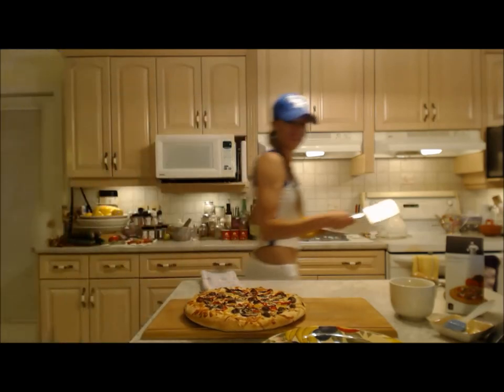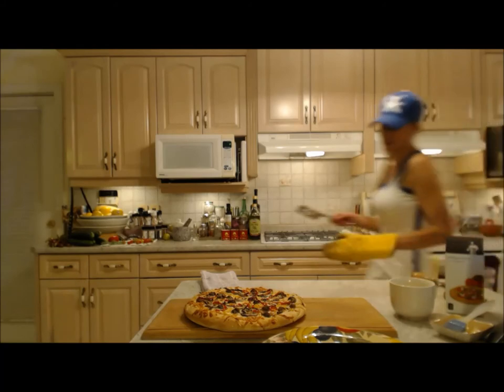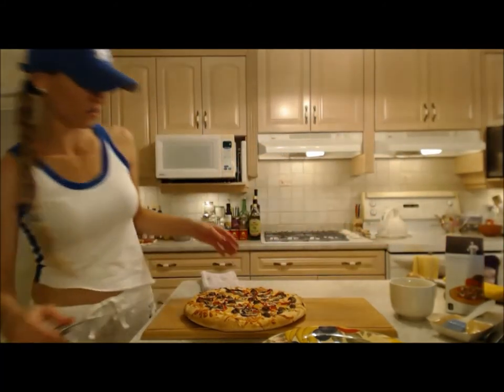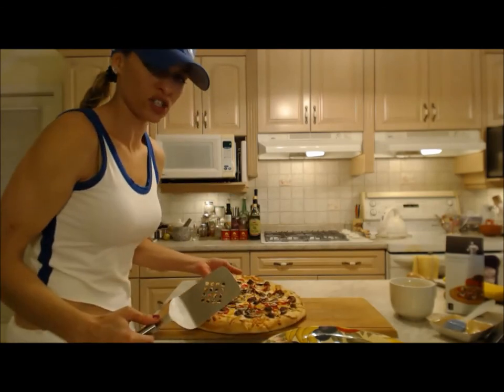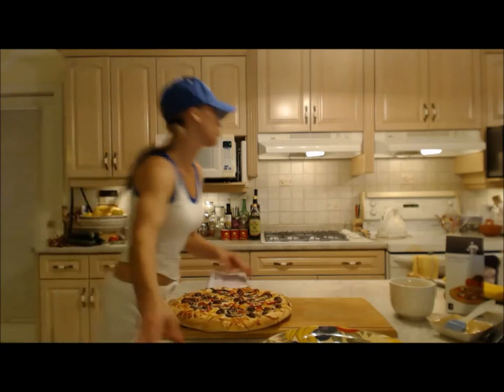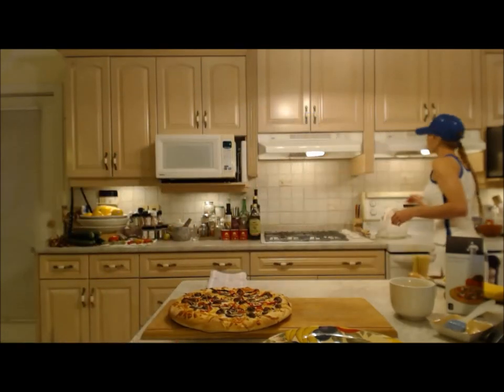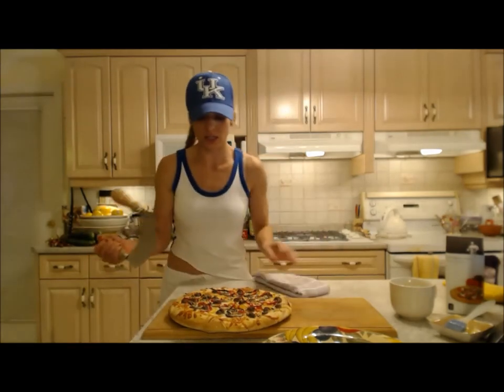I'm peeking underneath — it's even golden underneath! Nice — it's nice and crunchy, it's really risen. It rose beautifully and it even rose more in the oven. Let's show our viewers what it looks like underneath.